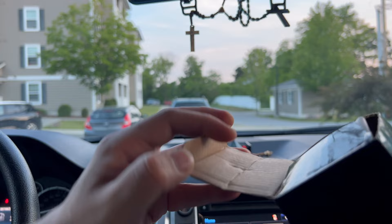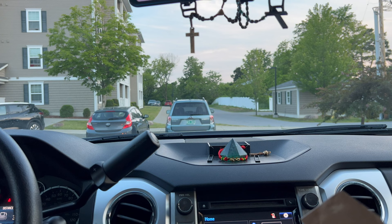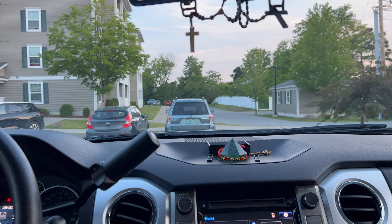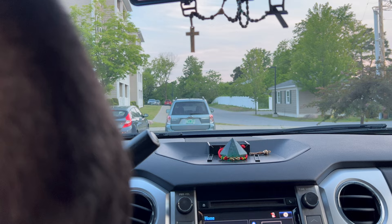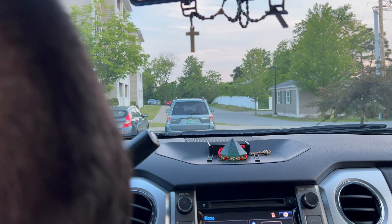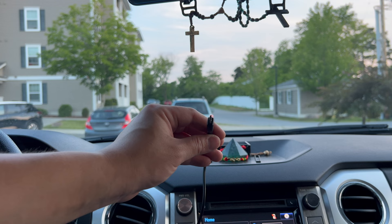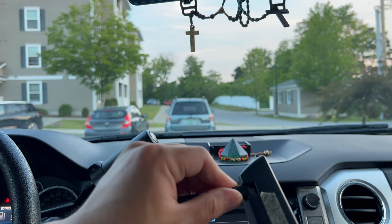Alright guys, now that we are in the car, I'm going to show you how this works and how nice it looks when it's lit up. Take your power cord — this is a USB — and plug it into the USB outlet inside your truck or car. If you don't have one, you can buy a cigarette lighter adapter with a USB. Then take the other end of the power cord and plug it into the back of the device.